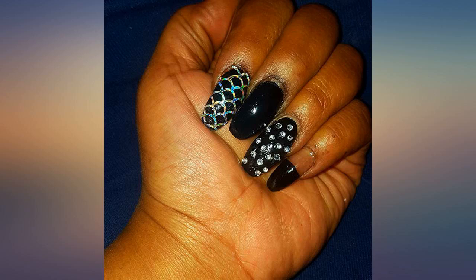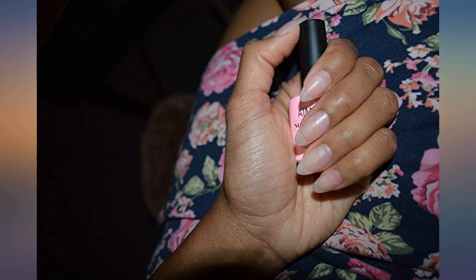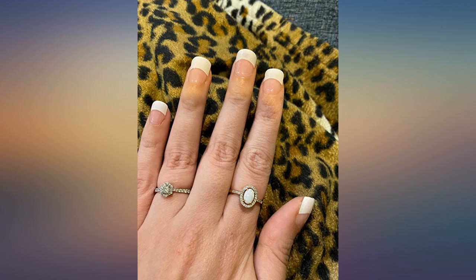I use my hands a lot at work so I'm interested to see if they can hold up, but for a temporary cute manicure I highly recommend them. I bought this when I needed a cheap dip activator — step 2 refill — for a different dip powder kit I already had.